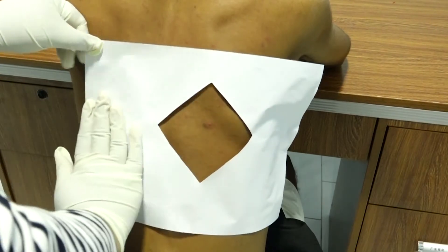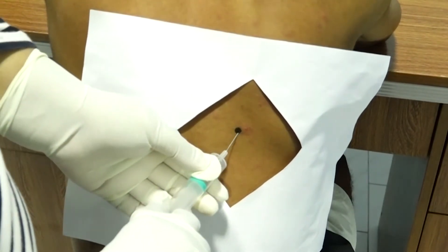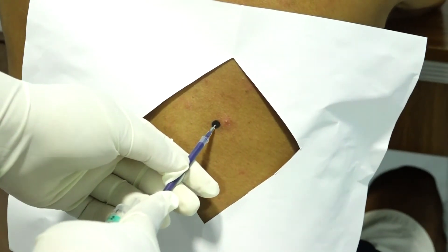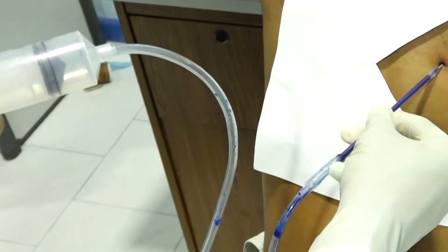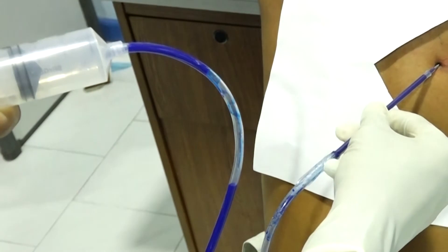Mark the insertion point and prepare the area with a skin cleansing agent such as chlorhexidine, and apply a sterile drape while wearing sterile gloves. Using a 25 gauge needle, place a wheal of local anesthetic over the insertion point. Switch to a larger 20 or 22 gauge needle and inject anesthetic progressively deeper until reaching the parietal pleura, which should be infiltrated the most because it is very sensitive.